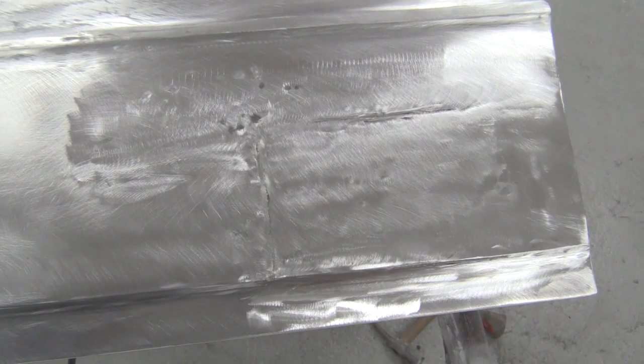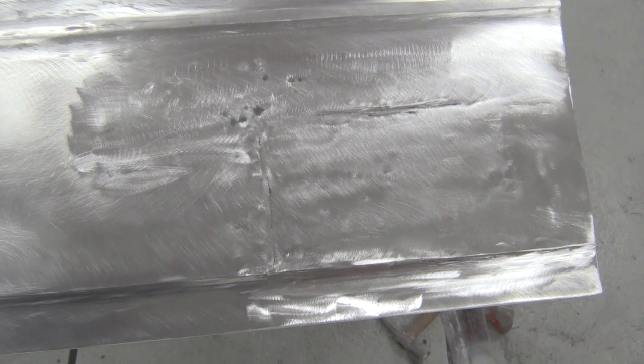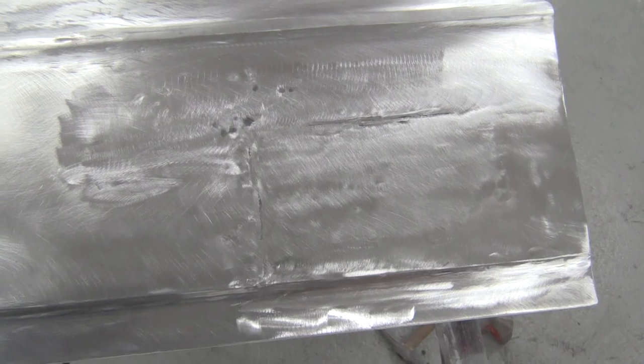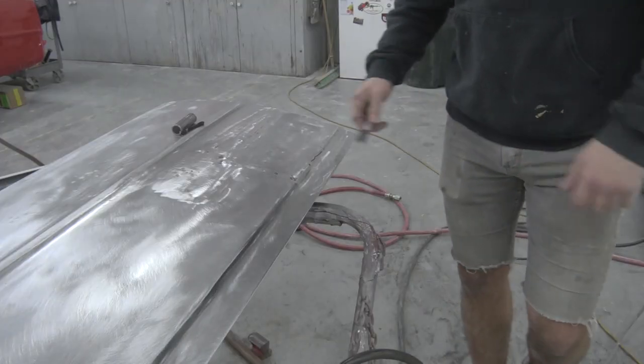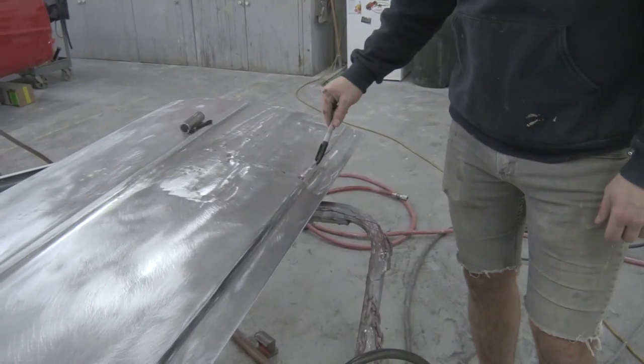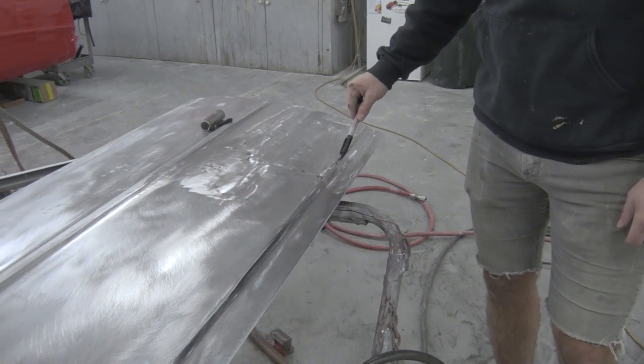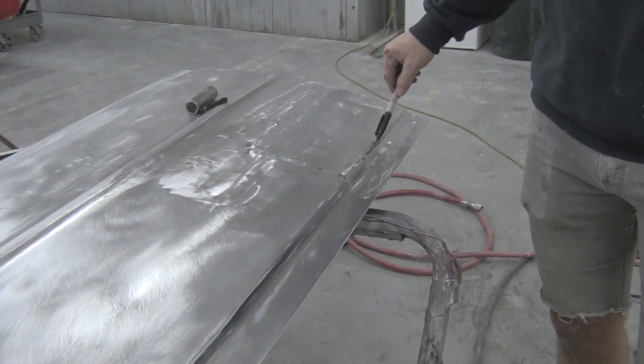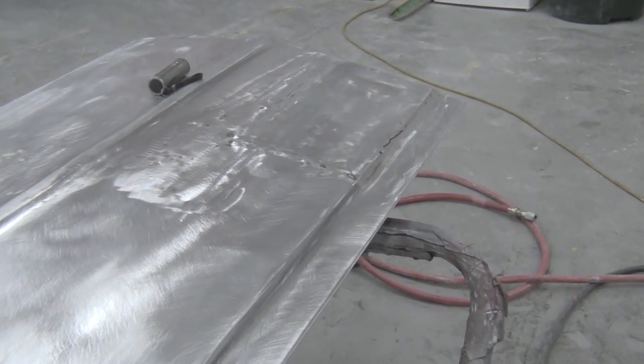It's all welded up, got it all ground clean, now we're going to check it for holes. We're going to turn the lights off in the shop and shine a flashlight around the welded areas. I had a few holes here that I marked, and along here I had a whole bunch of really, really tiny ones. I'm just going to go ahead and re-weld that section and grind them off, and we'll check it again — hopefully it'll be ready for filler.